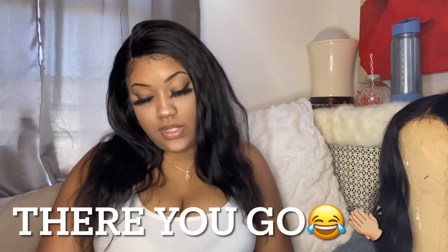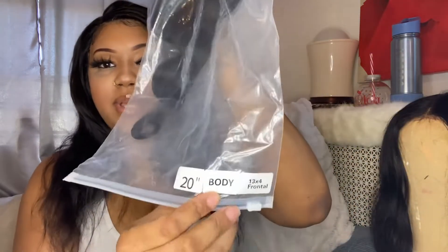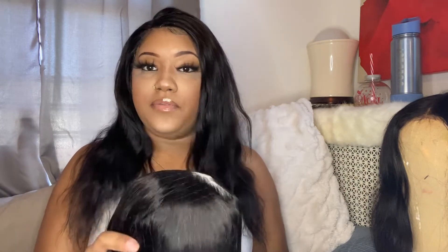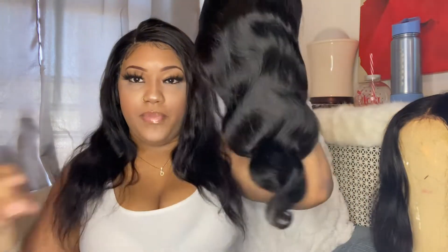Like the last wig I did, this is 20 inches, body wave, 13 by 4 lace front, and the density on this is 180. I will be going into details about this wig after I finish everything. The wig is in a hair net as it should be every time. The body wave — this hair feels nice and soft.